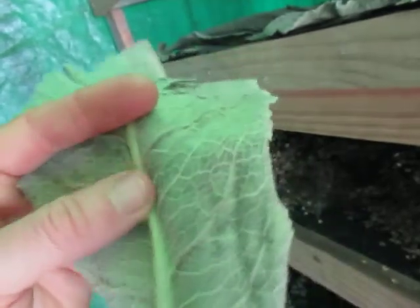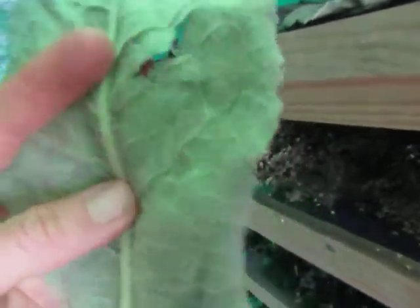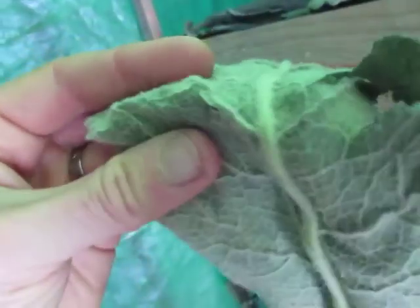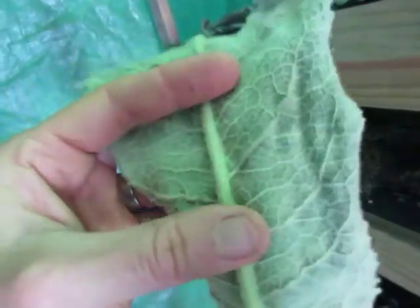So whenever you can bend it, there's still too much moisture in it. Some of the leaves that are thin — that's dry — but when you can bend it and it doesn't snap, it's not ready. This one's staying.